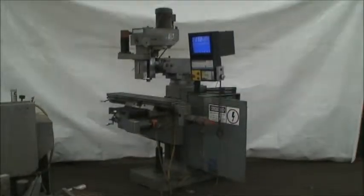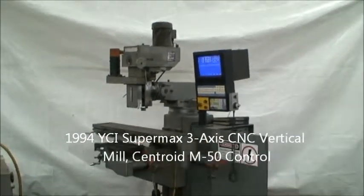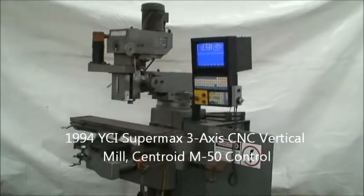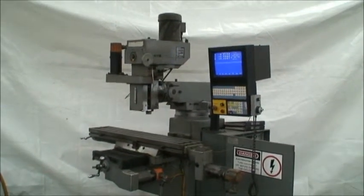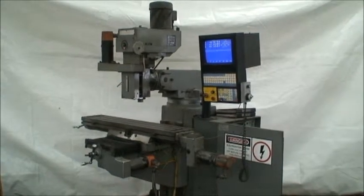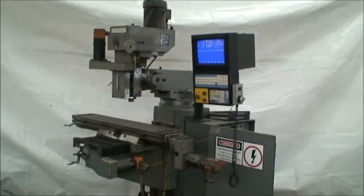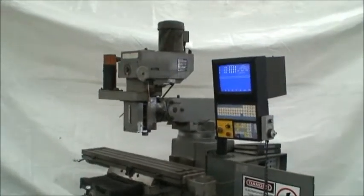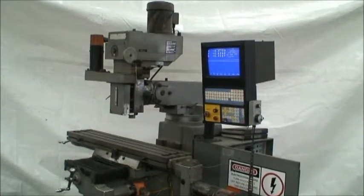Hello, this is Industrial Surplus. Today we are videotaping a YCI Supermax 3-axis CNC vertical milling machine with a Centroid M50 CNC control, and it's a variable speed head which runs from 60 to 4200 RPMs.